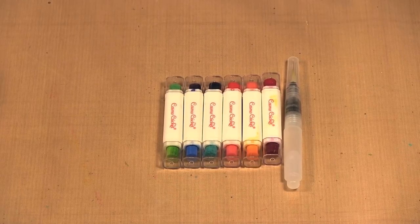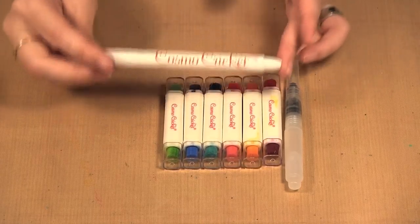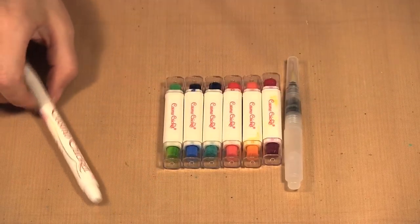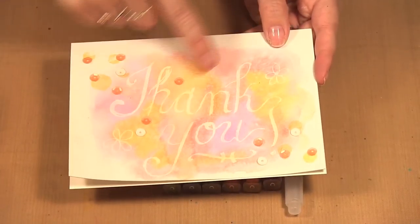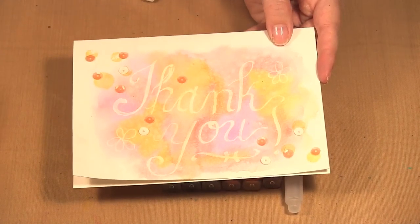Hello, welcome to Scrap Time. My name is Christine and in this video I'm showing you the Cosmo Cricut Swatch Sticks with the Resist Pen. I'm going to make a card similar to this one where I use the resist pen to write 'thank you' and then the swatch sticks to color over top of it.